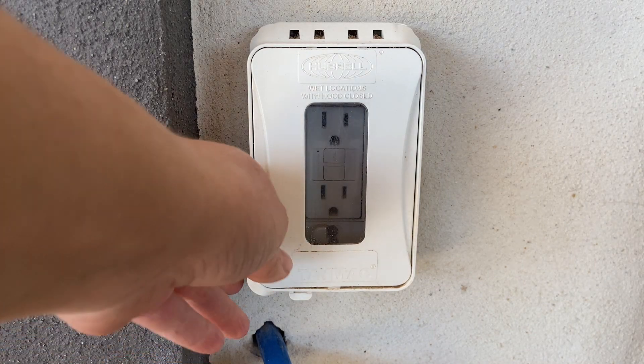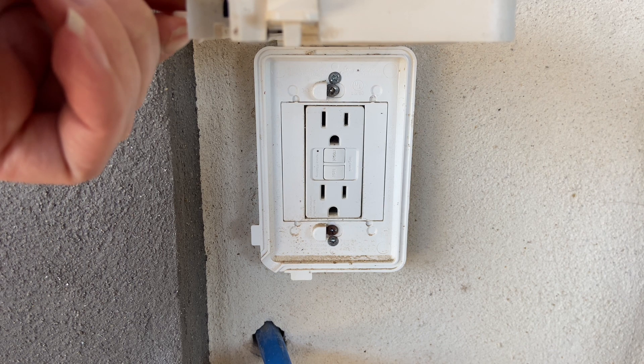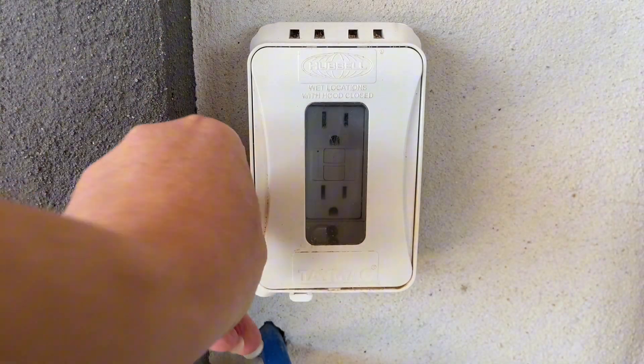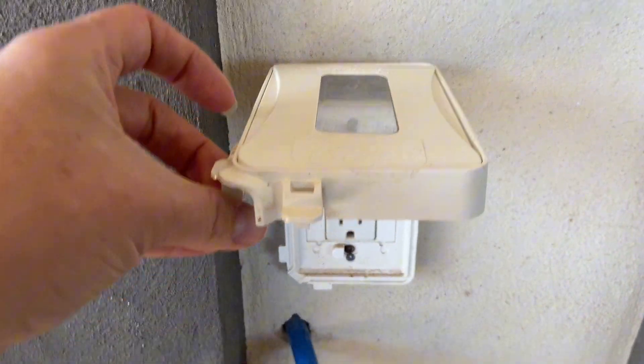These are the Tamac waterproof outlet covers. They have a flip up to access the outlet when you need it. We have a place where we get hurricanes, we get flooding, and so these really protect our outlets from all of the elements.